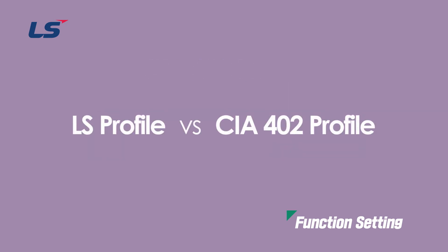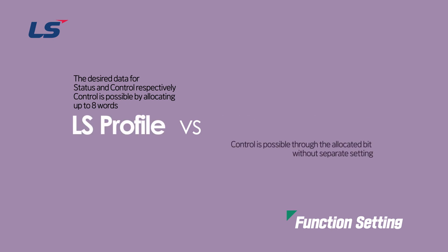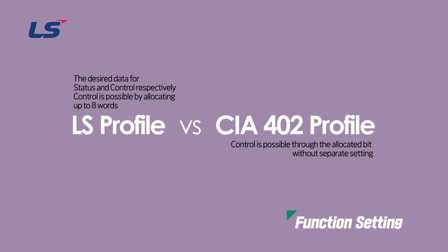The biggest difference between LS profile and the CIA 402 profile is that the LS profile has the advantage that it can be controlled by allocating up to 8 words of status and control each of the data you want. Whereas the CIA 402 can be controlled through the allocated bit without any additional setting.